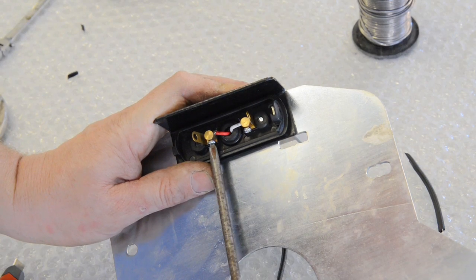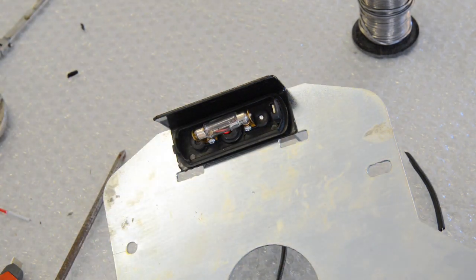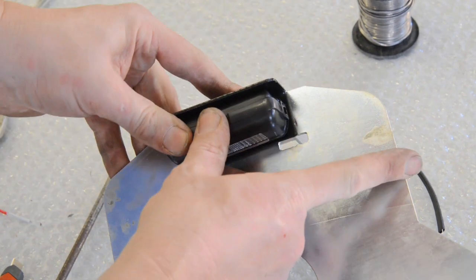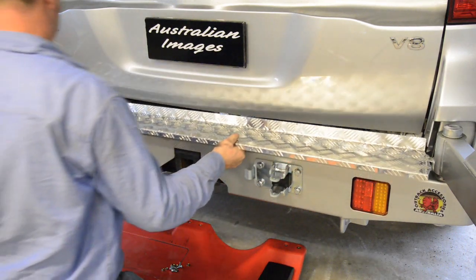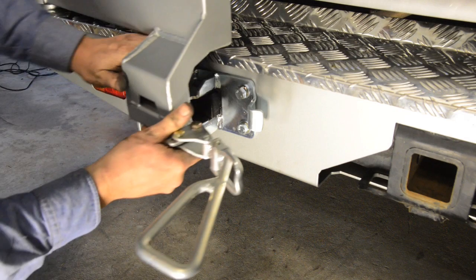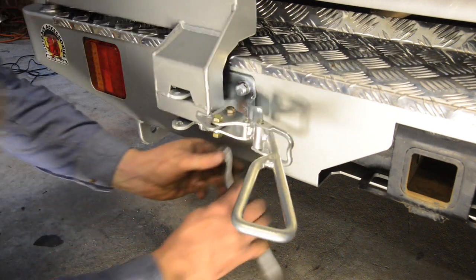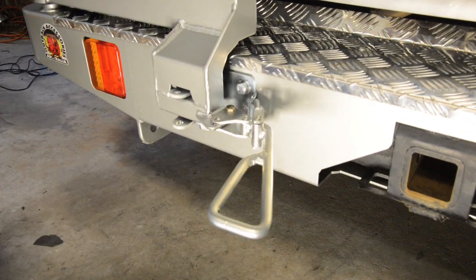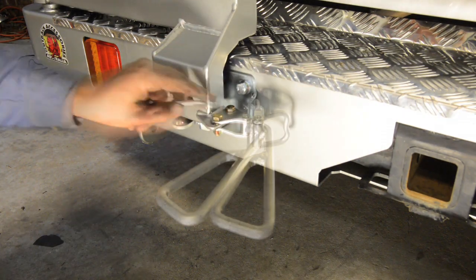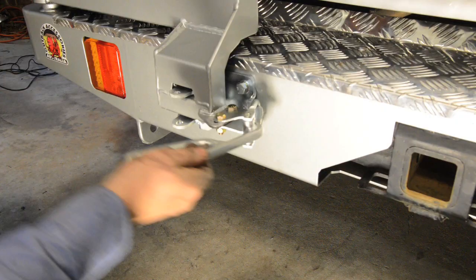At this time, I also fitted the supplied number plate light to the bracket, and wired it with the supplied plug and two core loom back to the taillights. If you're unsure about standard wiring colours, they're listed on the Project 200 website. Next, using the supplied cuphead bolts, fit the alloy step to the top of the new bumper, then loosely fit the over centre catchers to the wheel carriers. You can then close the carriers and centre the hook plates before fully tightening the bolts. With the plates firmly in position, you can adjust and tighten the catchers to produce a smooth and firm over centre action on each carrier. Again, use Loctite on all bolts for extra security.